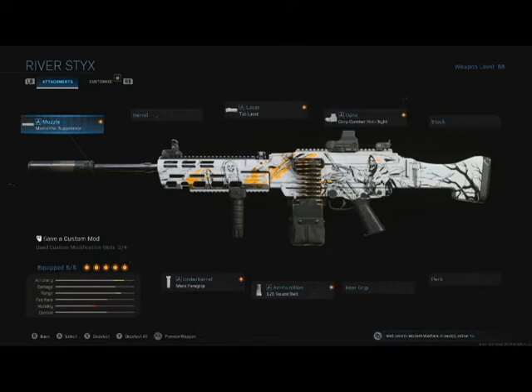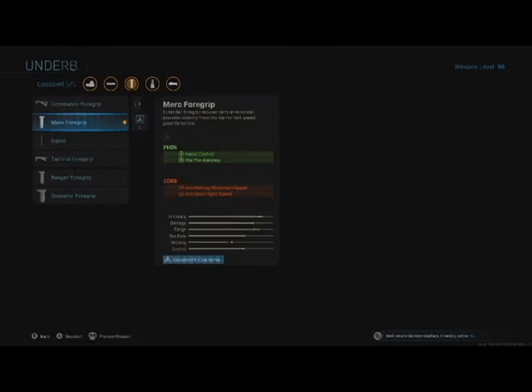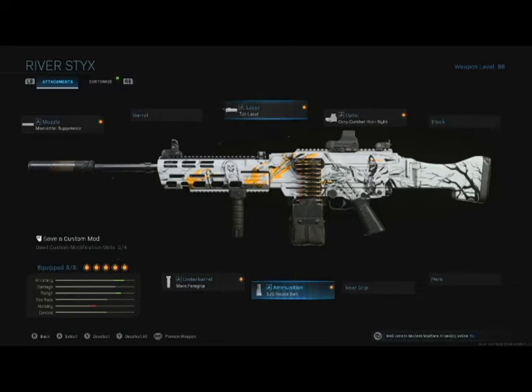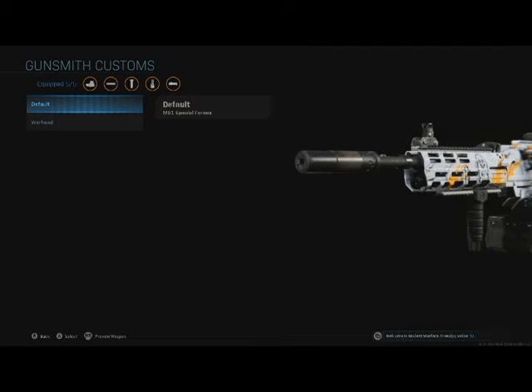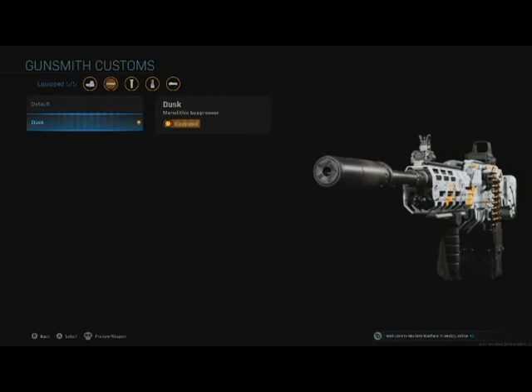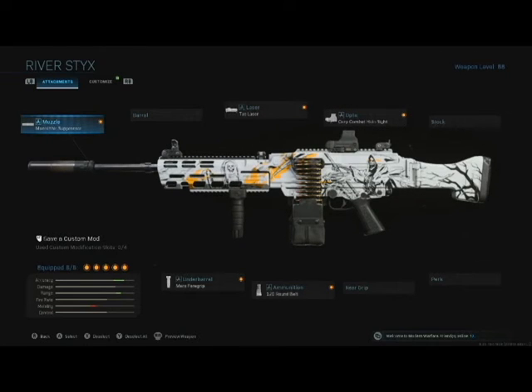I added the Monolithic Suppressor — that wasn't in the original build. Most of the rest of it's the same I think: Merc Foregrip, River Styx, and then 120 round belt which also came with it. The Tack Laser was also River Styx so that came with it. It's just the original barrel. The Monolithic Suppressor gives you suppression, a little bit of range — in this case I had one from Dusk so I threw that on there. It gives you more damage range and of course keeps you quiet on the map. The Merc Underbarrel allows you to get a little bit of hip fire accuracy and also helps steady the barrel quite a bit. The Tack Laser helps you with your ADS.